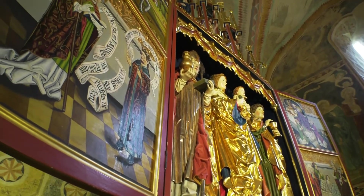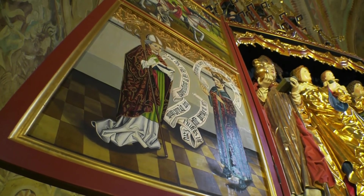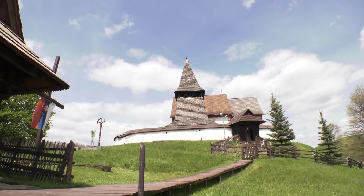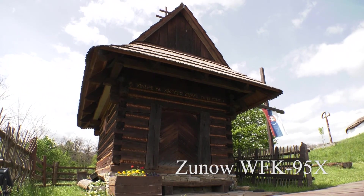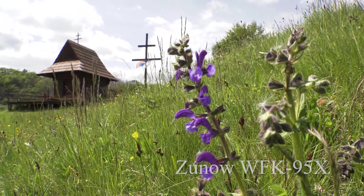I'm pretty amazed with this lens and it gives me all the extra space I need. If you want to film close-up action or film in indoor areas and you're looking for something with decent quality, you should definitely check out this lens from Zuno.